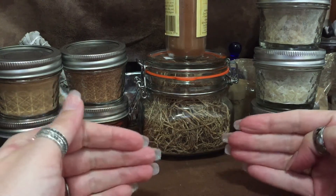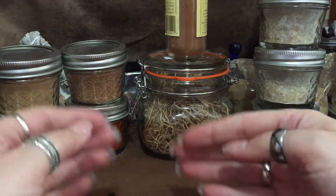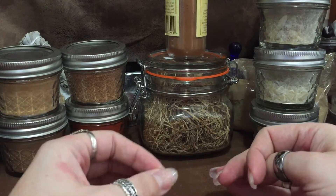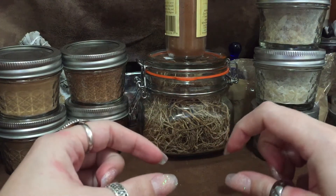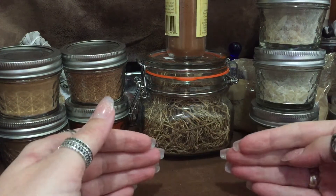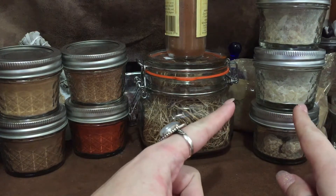When making cone incense, you have to be careful about your ratios of resins to woods and powders. Also, try to grind everything down uniformly. If you don't, your burn is not going to be consistent — it's going to spit and sputter and might burn well on one side but not another. It's like cooking: if you're frying a piece of meat, you want it the same thickness throughout so it cooks evenly.